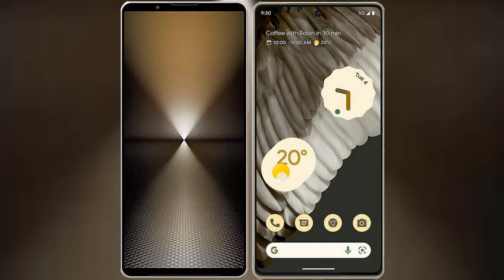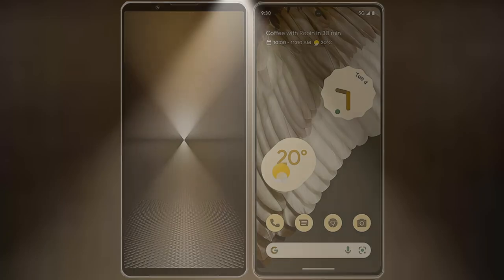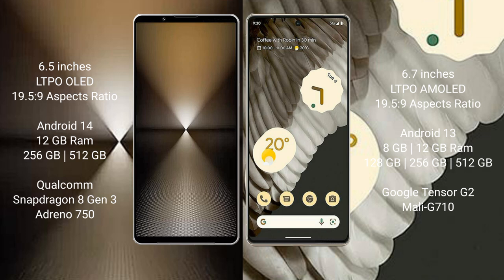I will compare the new Sony Xperia 1 Mark 6 with the Google Pixel 7 Pro. The Sony Xperia 1 Mark 6 comes with a 6.5-inch LTPO OLED display, while the Google Pixel 7 Pro features a 6.7-inch LTPO AMOLED display.